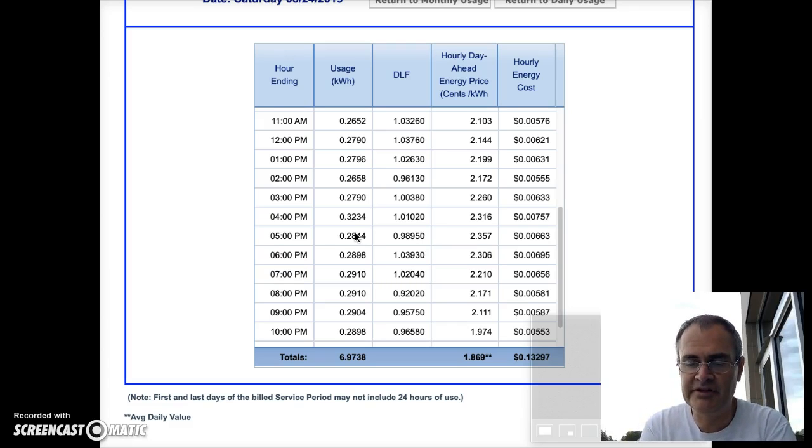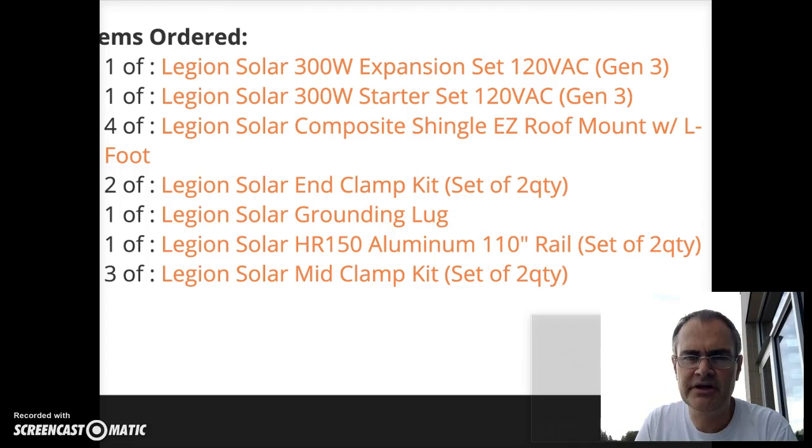Obviously this doesn't take anything after the sun has stopped shining into account. But just to try it out, we decided to start with two systems, which in theory should give us about 600 watts of power.